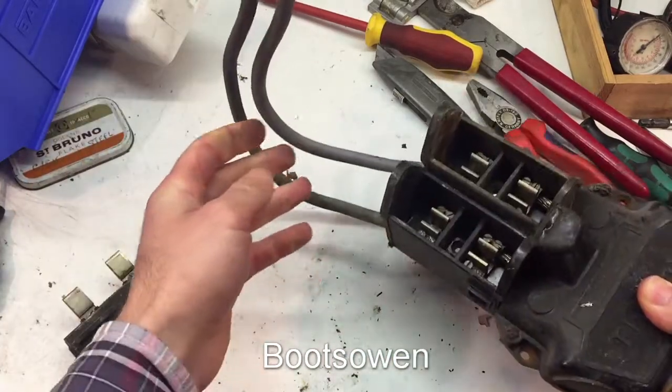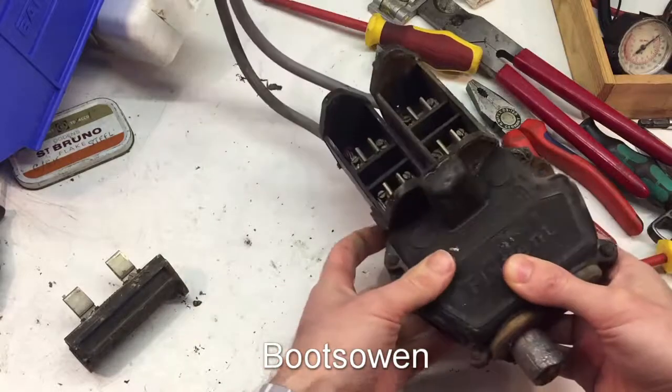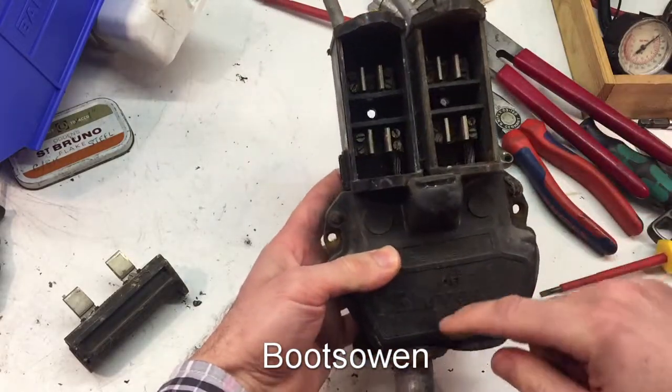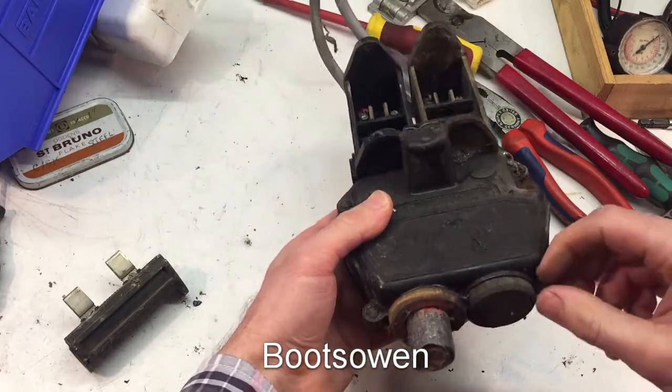That would go straight into your meter. And then from your meter, it would go on to your consumer unit within the house where you'd have various fuses and whatnot. But there's something in here that splits this cable up and I want to take a look at it.